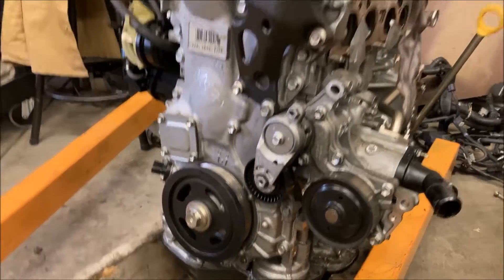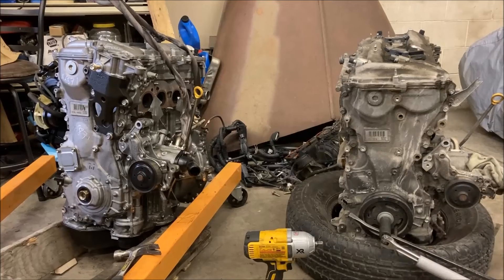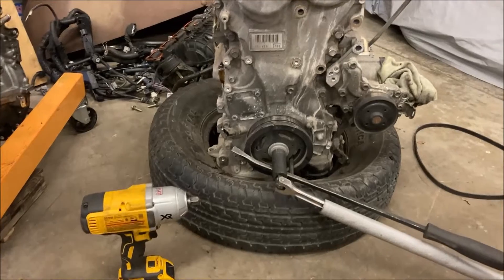What it looks like to me is I should be able to remove the timing cover from the old engine and put it on the new one. There shouldn't be any interferences — otherwise everything else should work just fine. We're gonna try that and I'll show you the results.